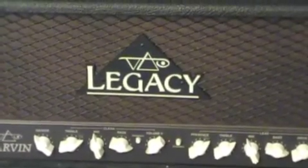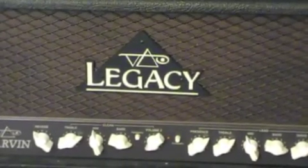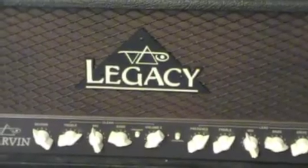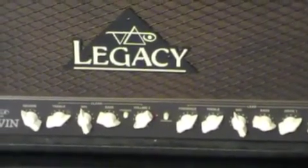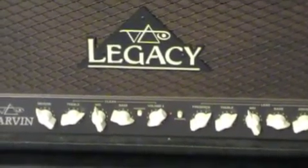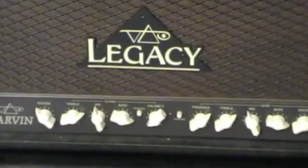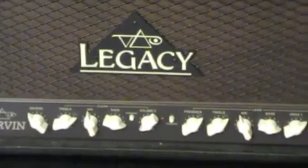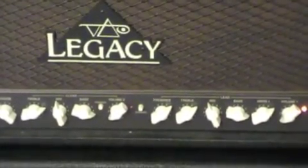Now, a couple things here. In my first review, what I wanted to do was kind of put a different spin on things. I just didn't want to put the gain on 10 and noodle for 5 minutes. I wanted to show the true versatility of this amp. The clean channel is unbelievable, the reverb is very natural — this is such a sweet amp. And for being a 2 channel amp, it's incredibly versatile. You can do anything with this amp.